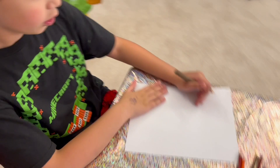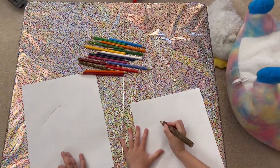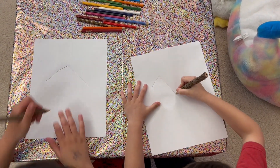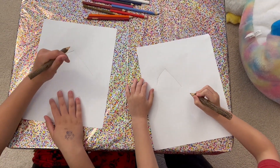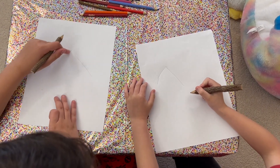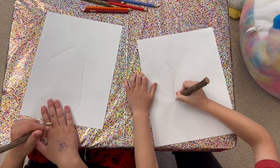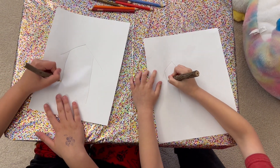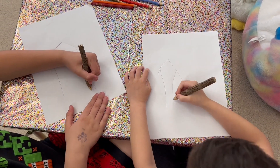So for the first thing, we are going to draw a line down like here. And another line like here. It's okay if our lines aren't equally the same — it doesn't matter. Now go to about the middle of one of the lines, then draw a straight line down. And then go to the middle of the other line and draw a straight line down. Nice. Now down here, we're going to connect it.